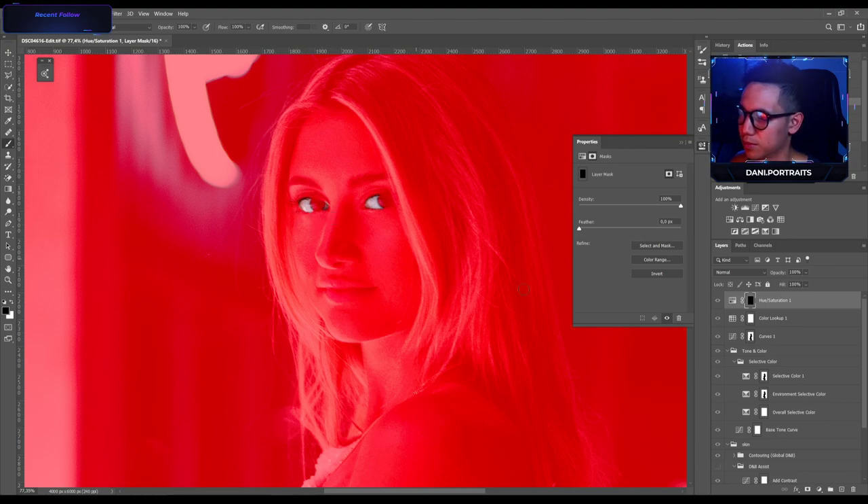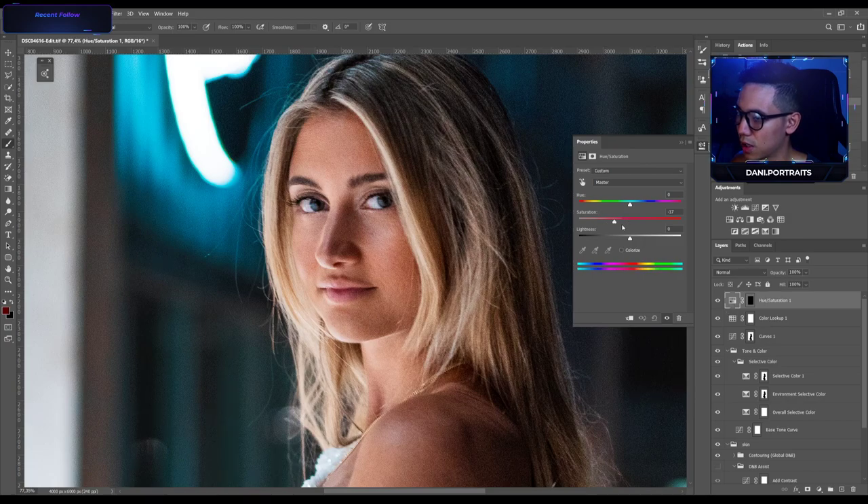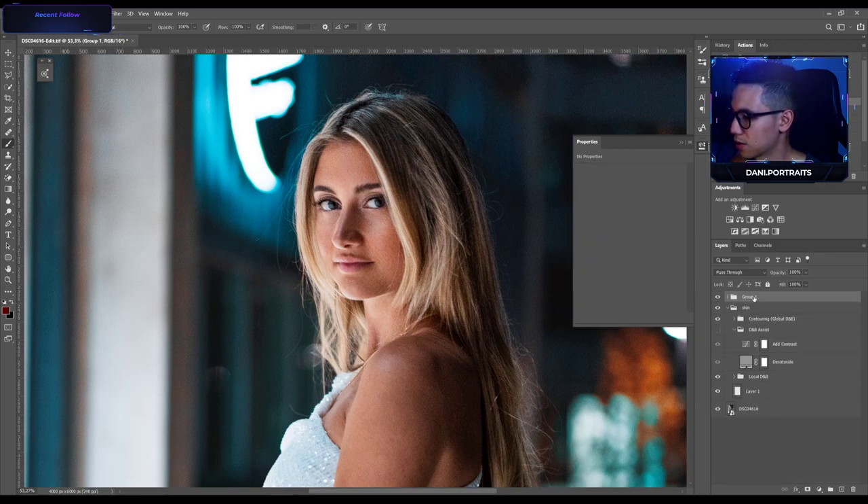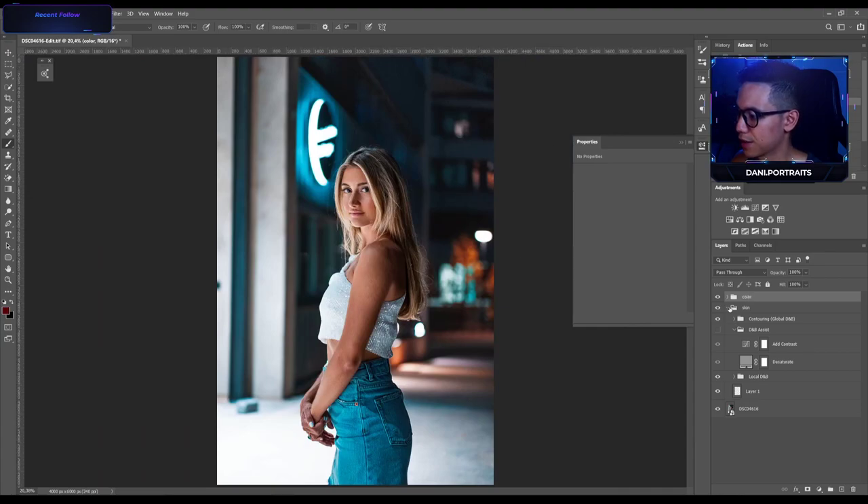Now I'm gonna whiten her eye whites by taking down the saturation. I think this is good for the coloring part already, so let's group all these layers together and see a before and after. Looking good — we're almost done.